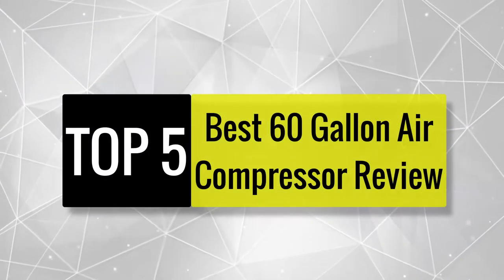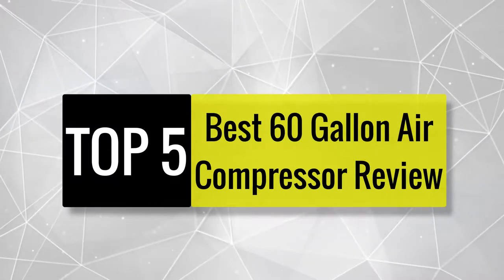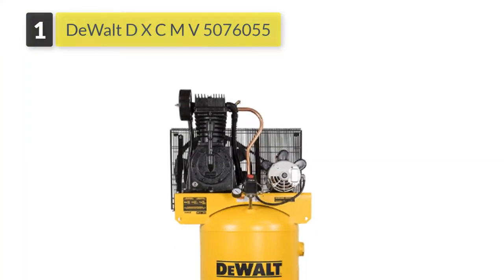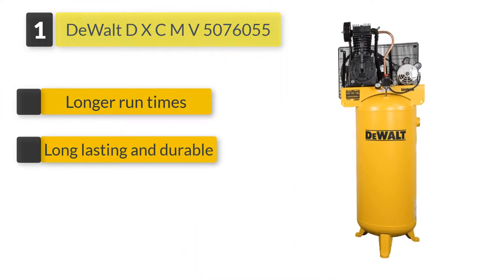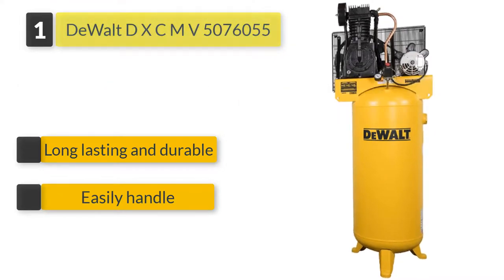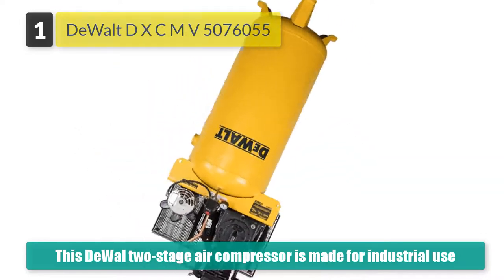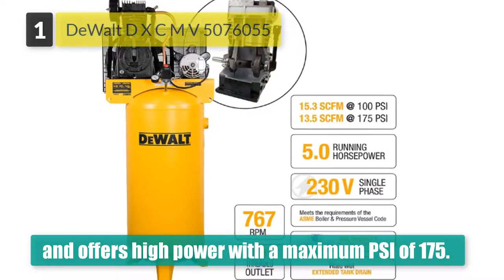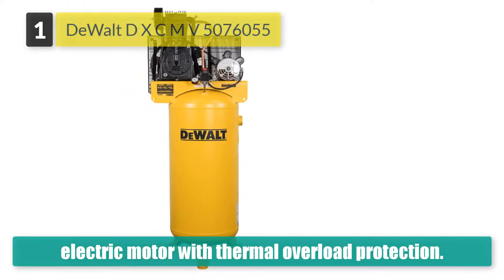Three of our experts worked hard for 15 days to build this best 60-gallon air compressor review after testing in our lab. First, the Dual DXCMV5076055 two-stage air compressor is made for industrial use and offers high power with a maximum PSI of 175. This gives enough power to operate multiple air tools and devices for increased productivity. It has a four-inch extension, a low pump RPM, and a five-horsepower electric motor with thermal overload protection.